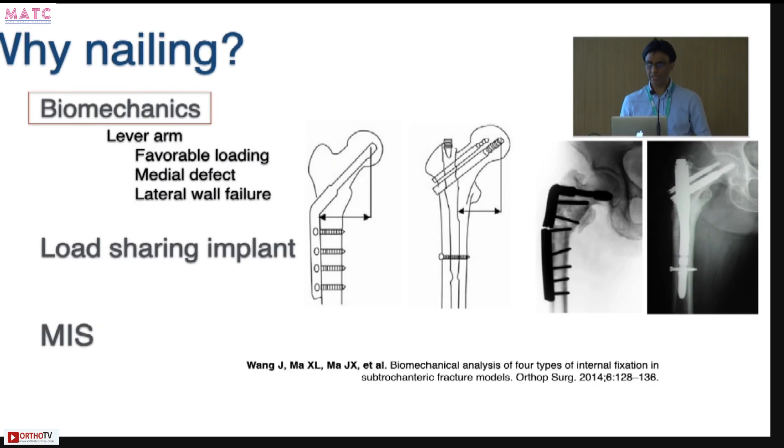So when nailing a subtroc is so difficult, why should we nail rather than plate it? Being in the medullary canal provides favorable biomechanics — a much shorter lever arm leading to more favorable loading patterns. The nail can resist medial defects and lateral wall failures much better. The implant is load-sharing, so you can allow these patients to weight-bear very early, and axial micromotion helps in healing. You can do it by MIS technique, but that doesn't come at the expense of achieving a good reduction.